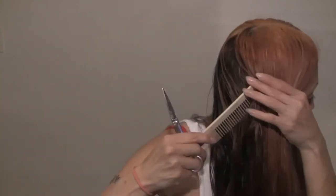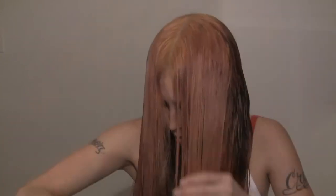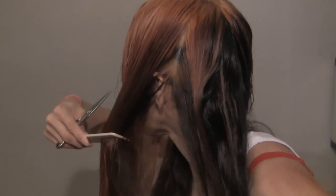Now let's just let down the rest and I'm going to bring the back toward the front and trim where the layers are. Since I have layers throughout my hair I don't have a lot to trim, but if you don't have layers you'll end up trimming a lot more — and that's okay because that's going to add to your back layers.